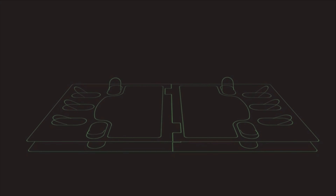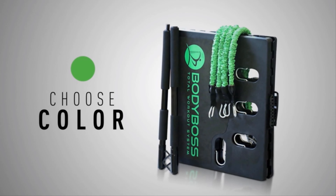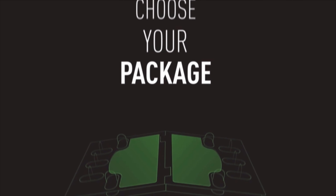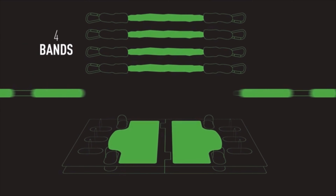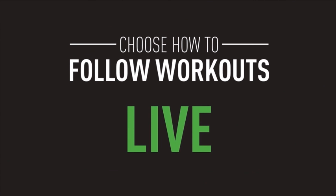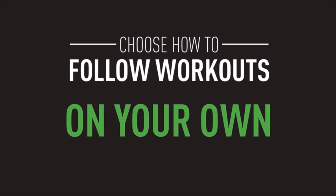The adjustable posts make for easy storage. You can choose your package and your color — green or pink — and choose how you want to follow workouts: live, replay, program, or all on your own.